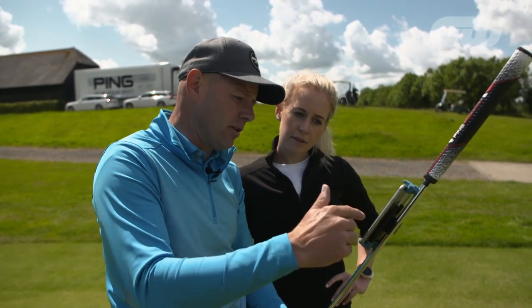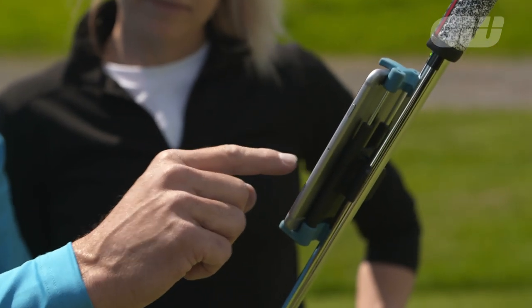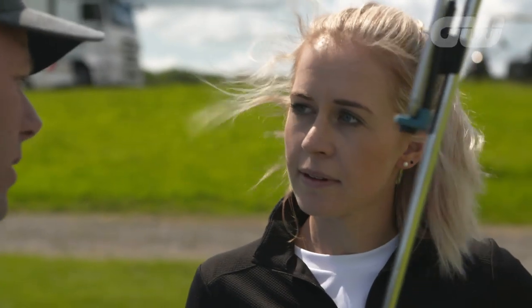The amount of shaft lean shows there is a little bit of forward lean, which suggests you would need a little bit more loft. This putter is currently at three degrees — you would need four degrees of loft. So we're going to add one degree of loft, and that will give you the best chance of getting a good roll on the ball.